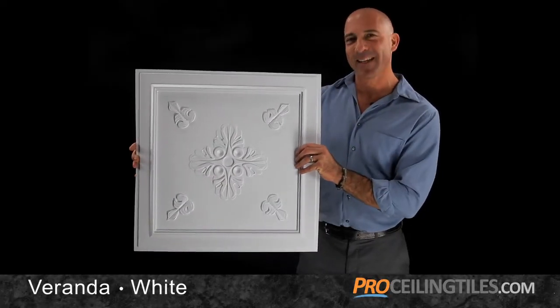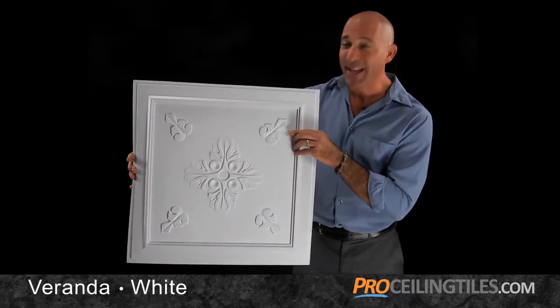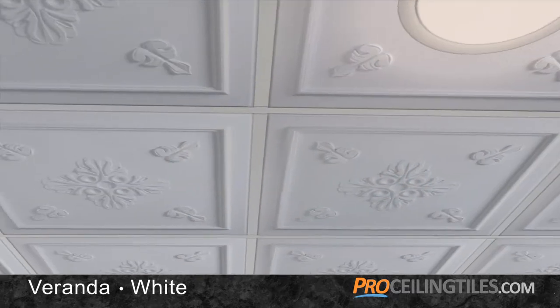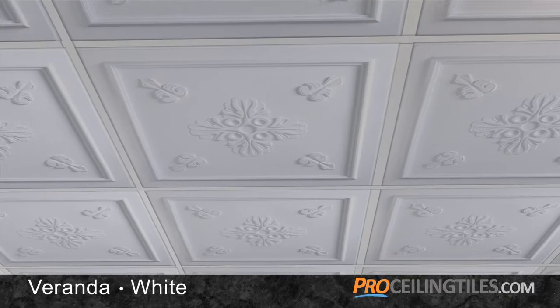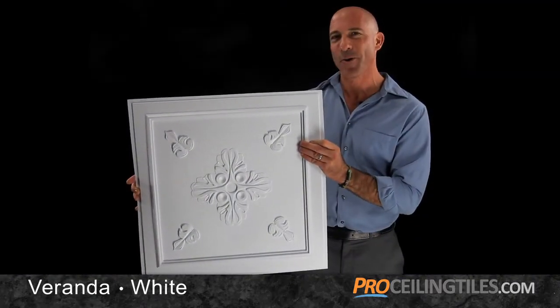Attention to detail gives this elegant tile the look of carved wood. Even the appliques appear to be nailed in place. The Victorian flavor would be wonderfully appropriate in a variety of venues: restaurants, libraries, salons, and of course, your home.